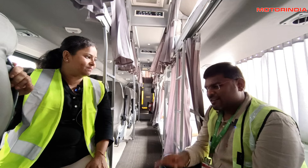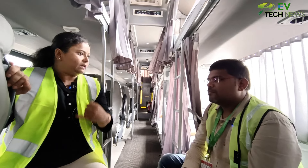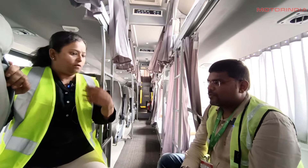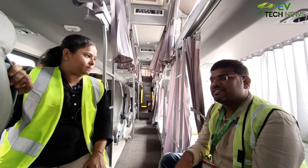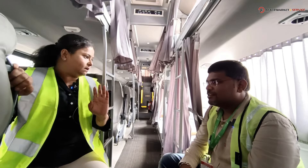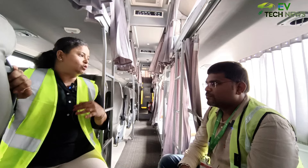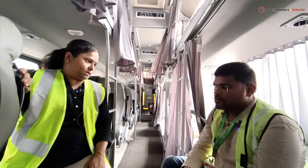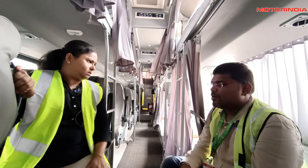The seater-sleeper bus operates on longer routes like Chennai-Trichy, Chennai-Bangalore, Bangalore-Coimbatore, and Bangalore-Trichy, while shorter routes like Chennai-Pondicherry use seater-only buses. For longer routes, sleeper is the most sought-after option, though some passengers prefer seater for work or cost reasons. The price difference between seater and sleeper is approximately 100 to 200 rupees.